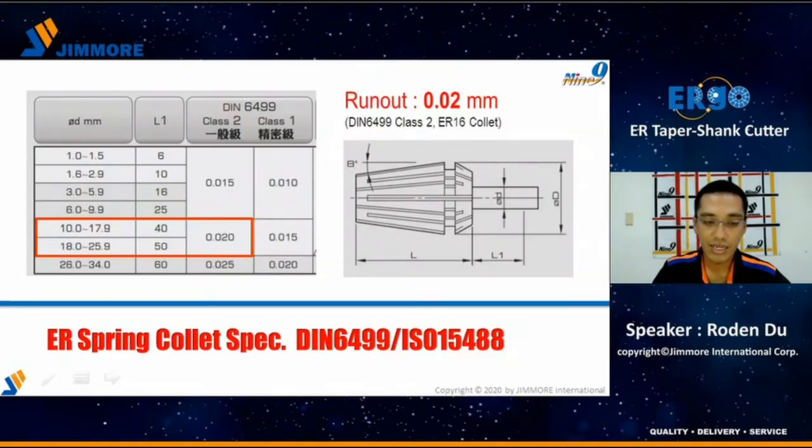In this slide, we talk about the spec of the spring collet. It is defined by DIN6499 and ISO15488. From this table, the maximum tool diameter is 10mm for ER16, and the run-out standard is 20 micrometers.